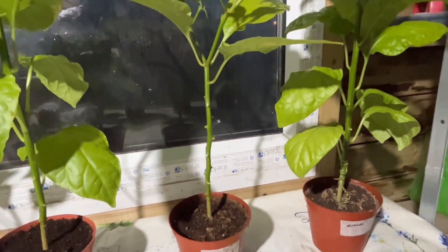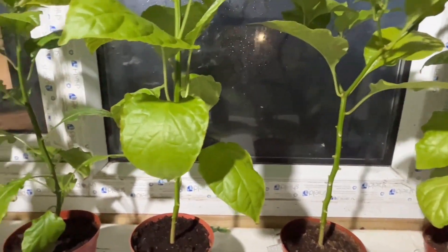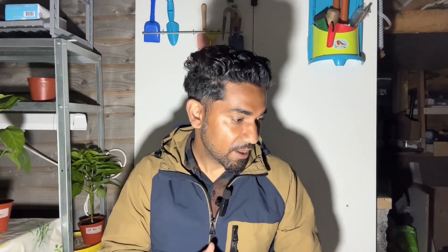I'm going to choose one from each variety to put in the pots, and the remainder of the plants I'll be putting in the raised bed — there will be update videos on that. But today in this video I'll be putting one super hot chili plant from each variety into the pots.